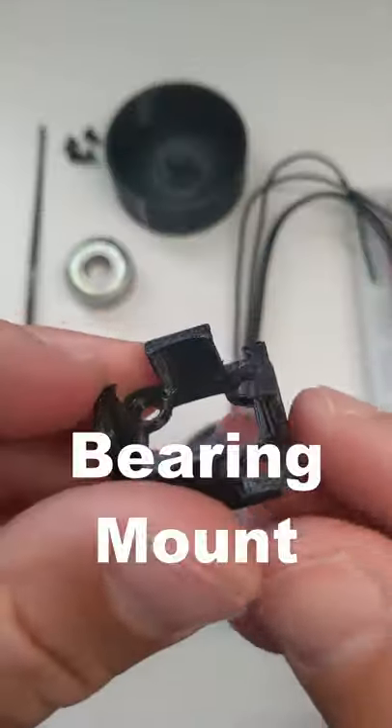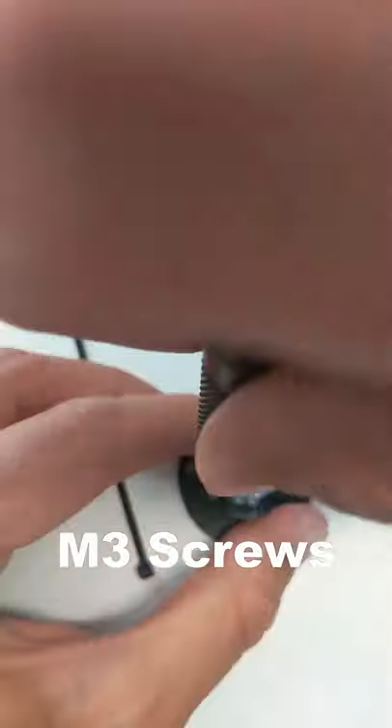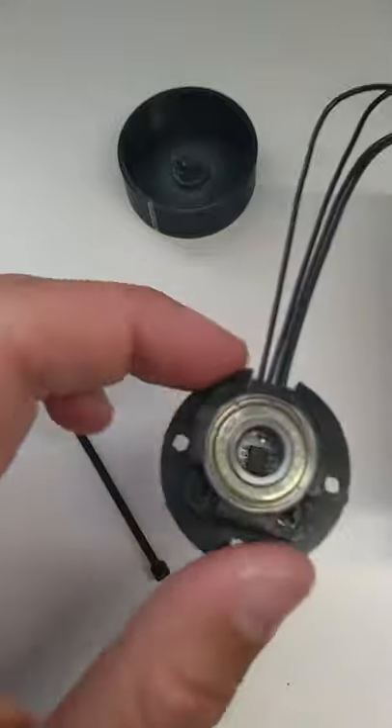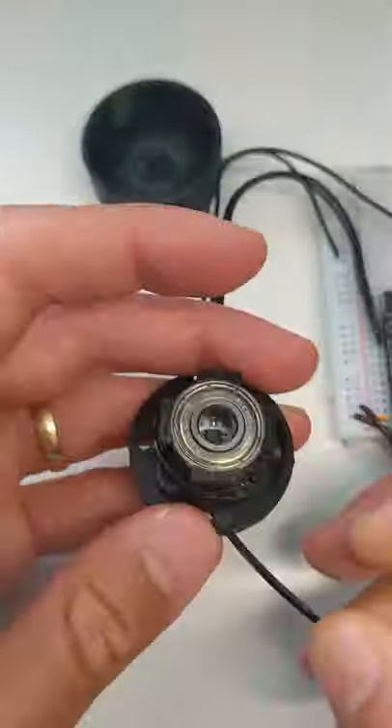This attaches to a base plate and a 3D printed bearing mount using four M3 screws. Then I take a 608 skateboard bearing and snap that into the bearing mount tabs. The tabs are locked in place using a zip tie.